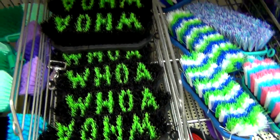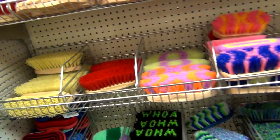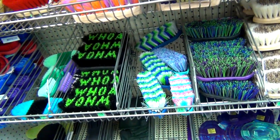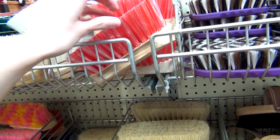As for brushes, there were tons and tons of different types. I did already have a face brush that a friend gave me, so I didn't need a really soft brush — I was looking for a stiffer body brush. There were so many different colors and different types and sizes of body brushes and soft face brushes, so it took me a little while to decide which one to get.